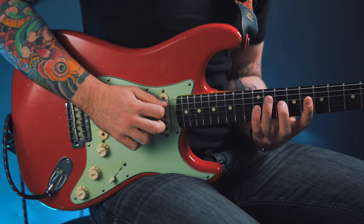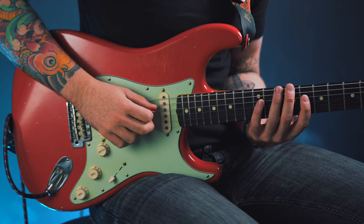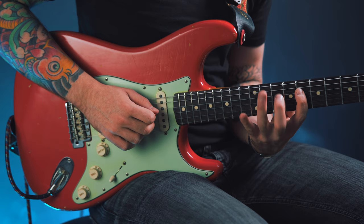For the first note on the D string I'm using the pick. For the first note on the G string I'm using my middle finger to gently pluck that string. I'm not going for a twangy country chicken-picked sound where that note really pops out — I'm just gently plucking the string to get a nice, even, and fluid sound. The sound I'm trying to achieve is a very soft, fluid sound that almost sounds as if I'm not even changing string.